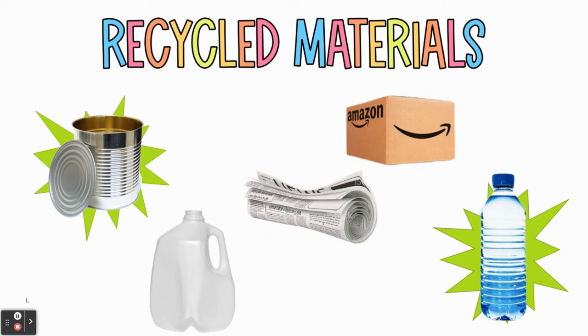The idea is that you're going to start collecting these materials now, and then when it comes time to work on the project, you will already have them to begin construction. I put a few examples of recycled materials here on the board. This is not everything for sure, and you can use other things of course, but here are just some of my favorites and some things that should be easy to come by.